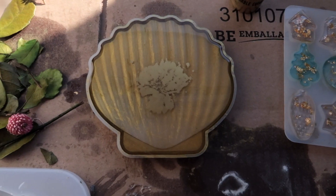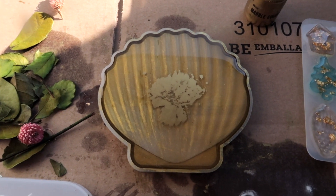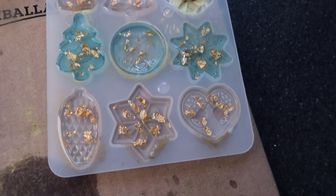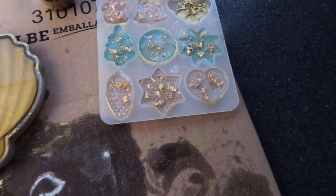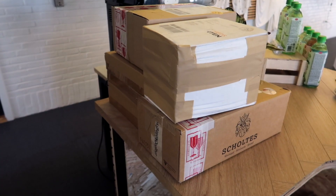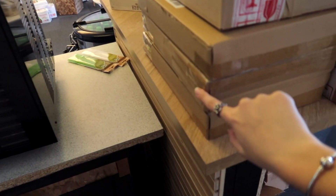I'm about to close the store now but I just wanted to show you what I made for tomorrow. The lighting in here is bad, but I made this one, then I made this one which is a coaster, and then these ones that I still have to make gold. And look at this - one, two, three, four, five, six, seven packages ready to go!